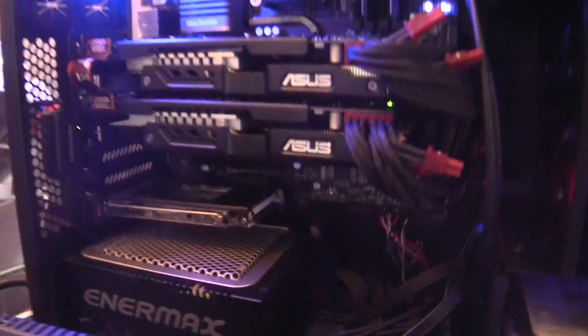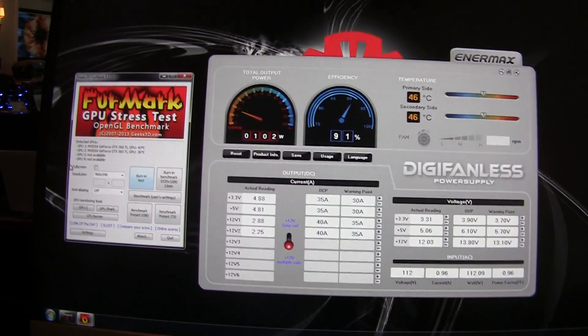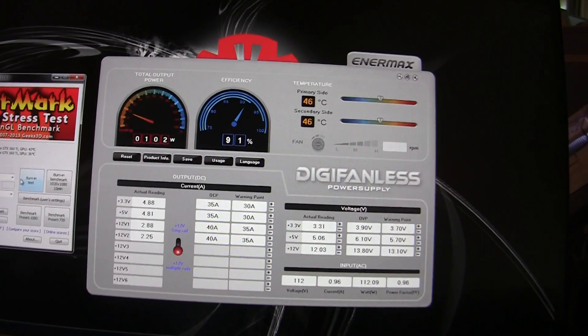Of course, the other feature which people love is it's digital. On this machine here, you'll see the unit with two video cards. I'm gonna go ahead and load the video cards on the utility. I'm just going to fire up FurMark.